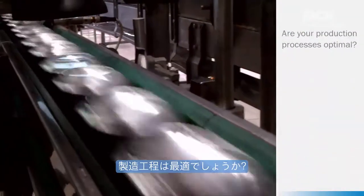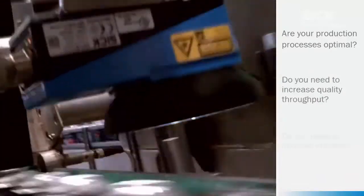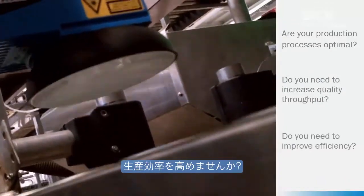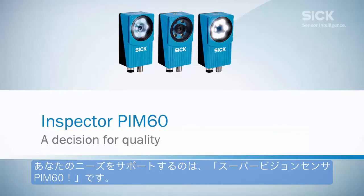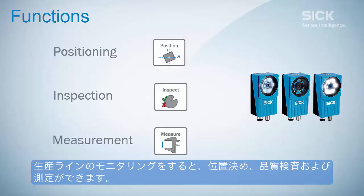Are your production processes optimal? Do you need to increase quality throughput? Do you need to improve efficiency? The Inspector PIM-6D Vision Sensor is an invaluable tool to support your needs. It can keep an eye on your production and perform positioning, inspection and measurement.